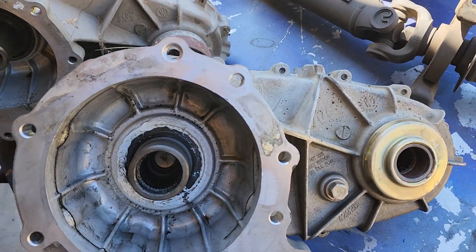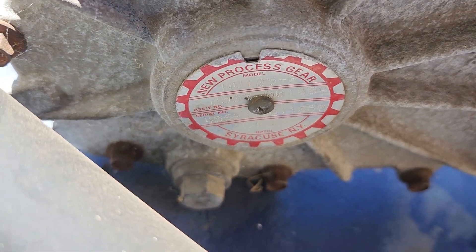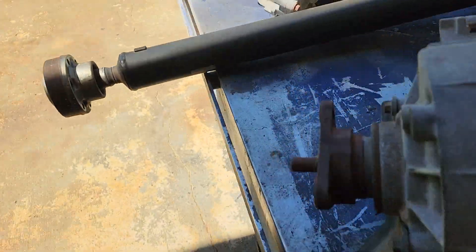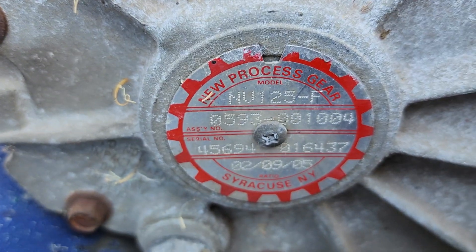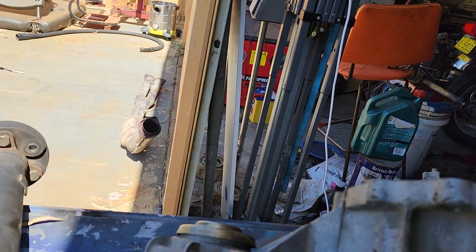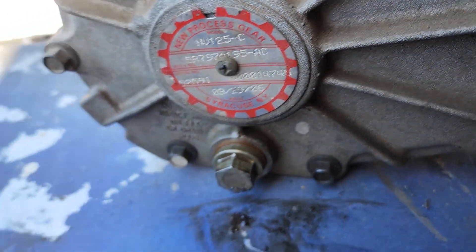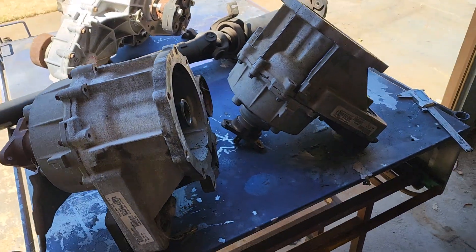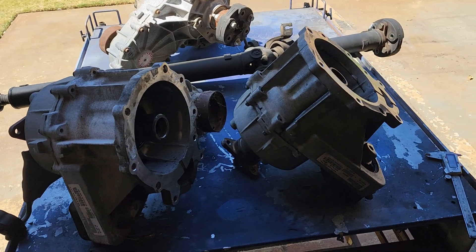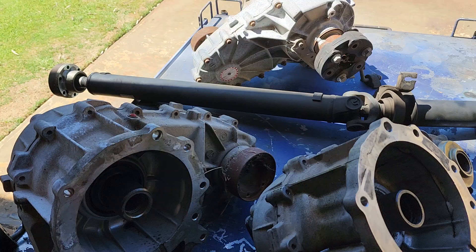Everything else looks pretty similar. Looking at the stampings on the back - 'F' for the four-speed, I don't think it actually means that but that'll do, and the six-speed one appears to have a bit of excess play inside it.